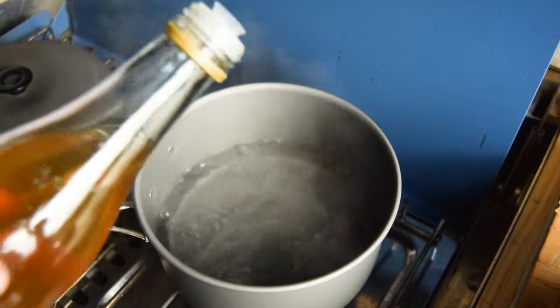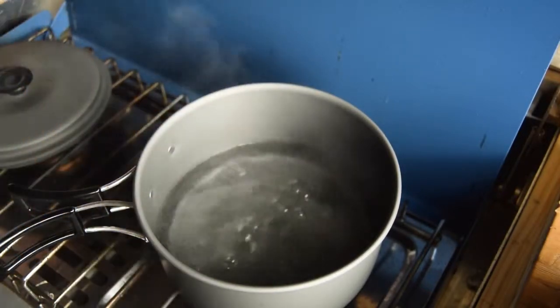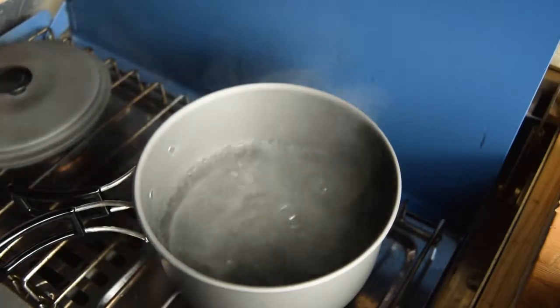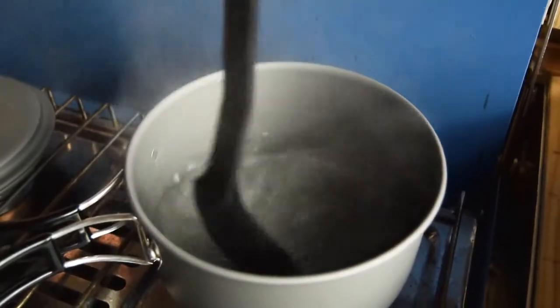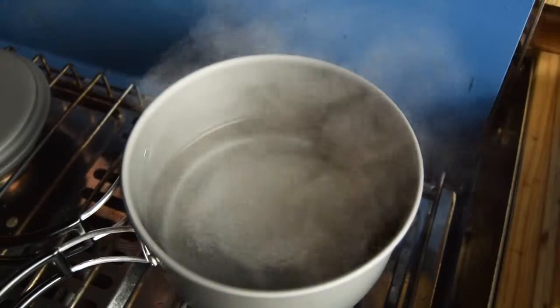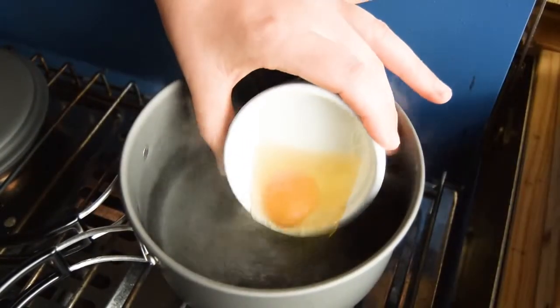Add a splash of white wine vinegar to the simmering water — this is tip number two. This helps to firm the egg whites up and set them. Create a vortex by swirling the water in one direction; this helps wrap the egg white around the yolk. Again, a tip for perfect poached eggs.